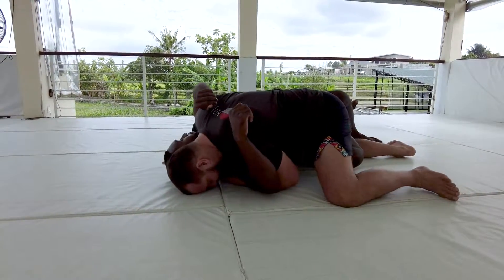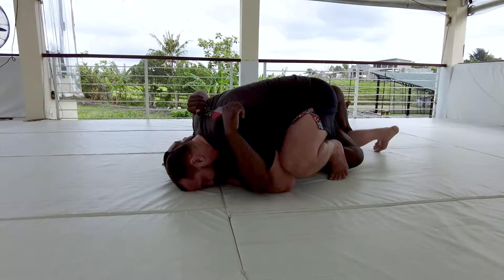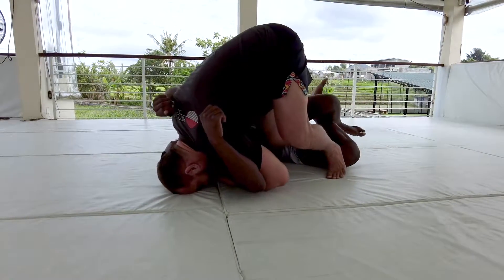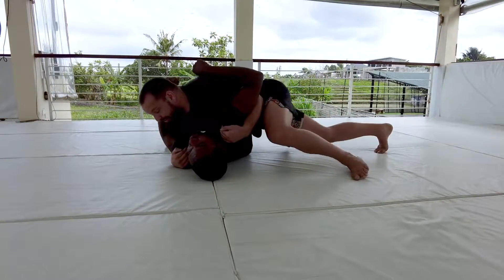From here I can start bringing my instep in so I can start pushing on the top of his knee. Now from here it's easy to start driving my knee through the hole, turn my hips, and slide out and move my way into side control.